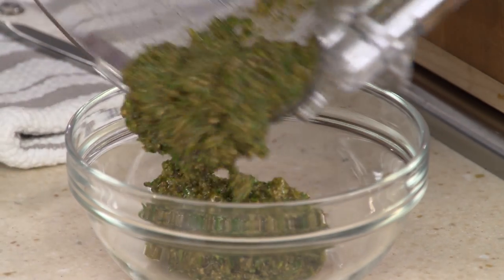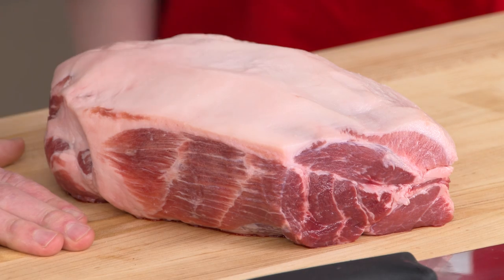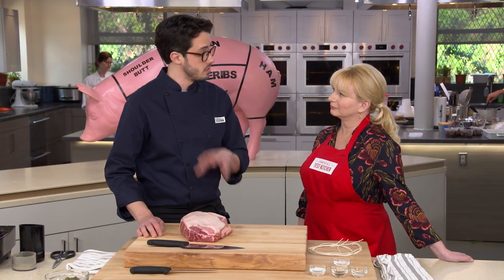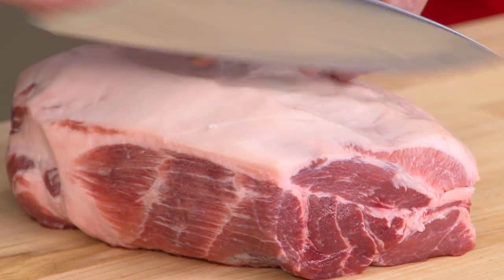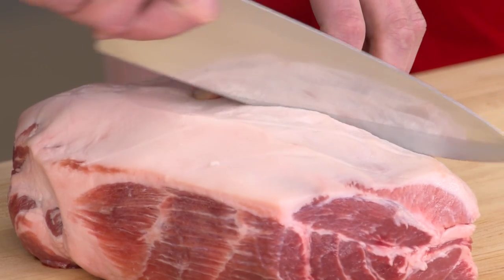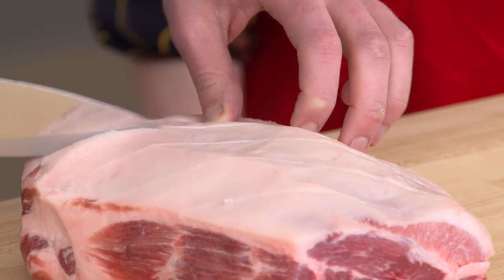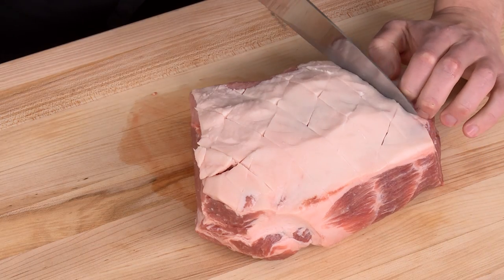That looks and smells really good. We have a nice six-pound boneless pork butt with a fat cap on top. We don't have skin to get crackly, but the fat, if we treat it right, will do the same thing for us. The first thing is to crosshatch the fat cap with a chef's knife, spaced one inch apart, cutting down through the fat but not into the meat. This will allow some of the fat to render and get really crispy.